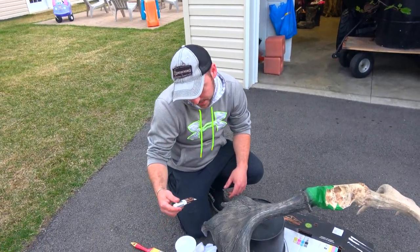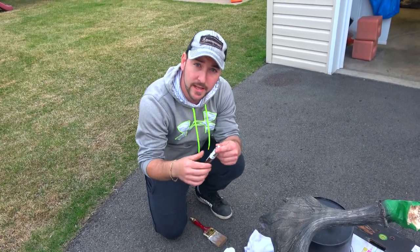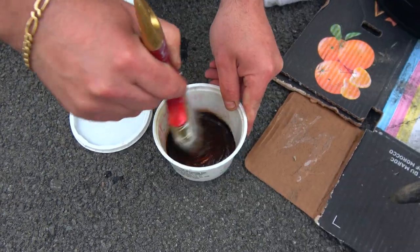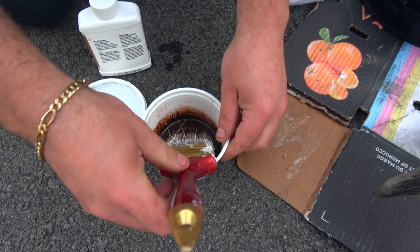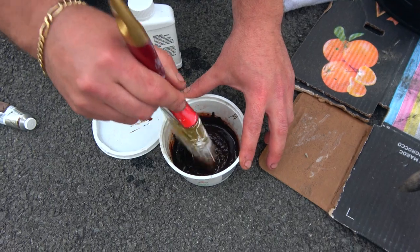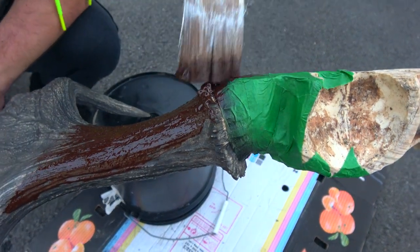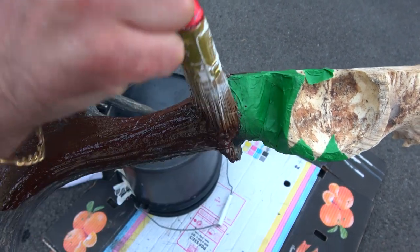Now we're gonna grab this burnt umber. You're gonna take it first, put it in a jar, and then add some paint thinner to make it more liquidy so it's easier to spread. Start with small amounts. You want to get it to a liquid consistency — it's still a bit too thick but we're gonna add more since it's a big rack. Alright, that looks perfect, there's no clumps. So we're gonna start putting it on — just spread it out and tap it like that so it goes into all the grooves. It'll lighten a bit, and the more coats you put the darker it gets.